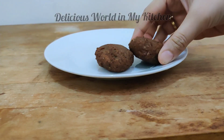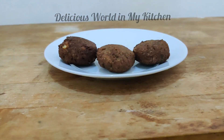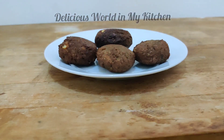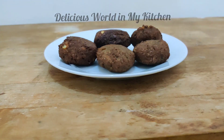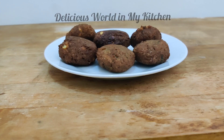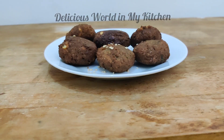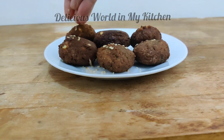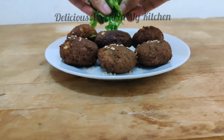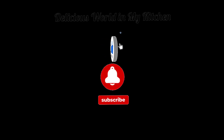Hey guys, welcome back to my channel! Today we are going to make a delicious Middle Eastern recipe called falafel. Falafel is a traditional Middle Eastern recipe which is crispy outside but very soft inside, with the goodness of protein from chickpeas. They are very healthy, very tasty, and a naturally vegan recipe.